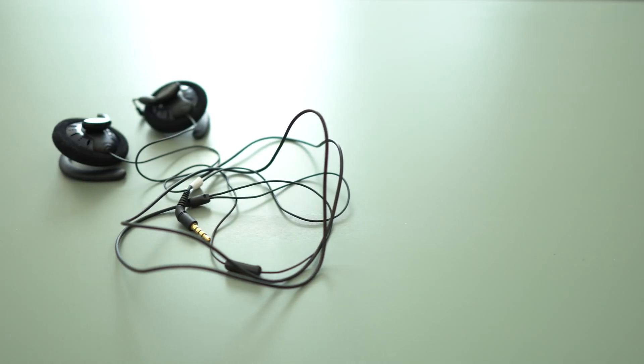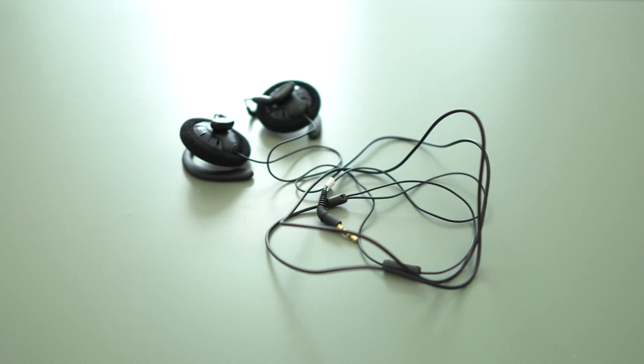Lately I've been using the Koss KSC 75 — one of the best values in audio, period. At around 17 bucks you really cannot beat the price-to-performance you get with these. They sit right on your ears so they don't go inside, they're very comfortable, you can wear them all day, and they also sound great.